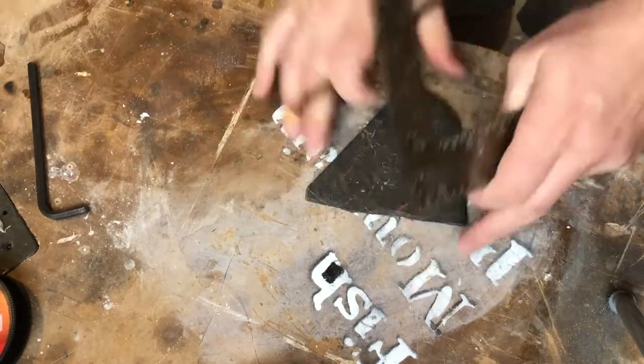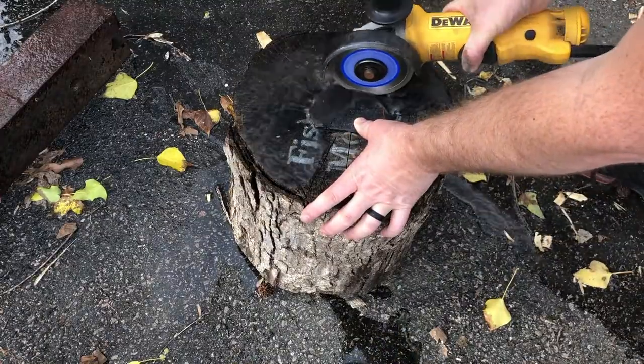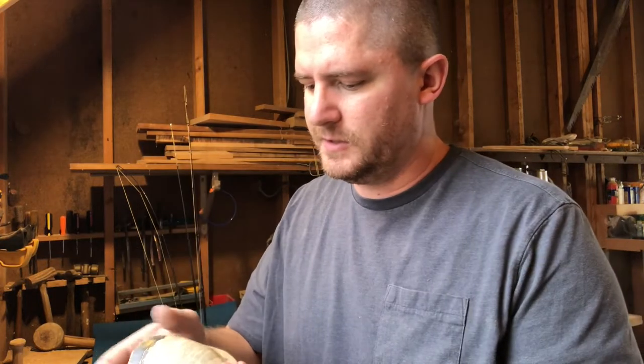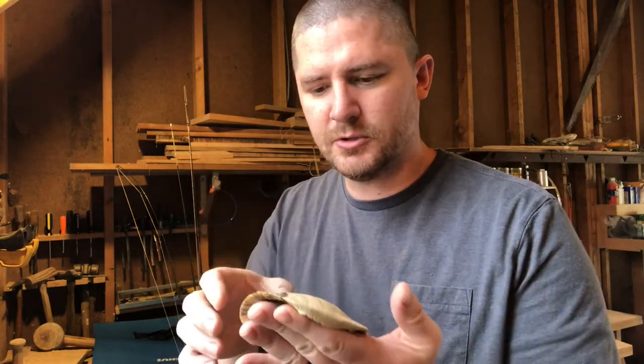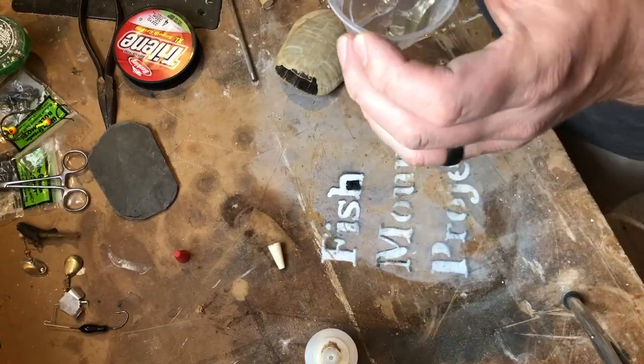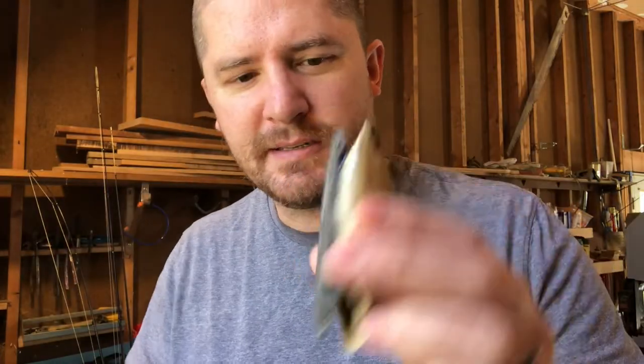So I've got this turtle shell that I found fishing. I'm gonna see if I can put this slate on this turtle shell and kind of have a cool little turtle shell turkey call. I got the slate to fit right inside the turtle shell.